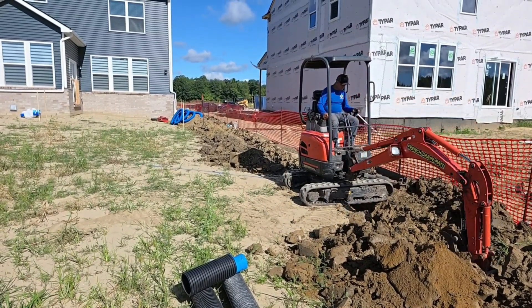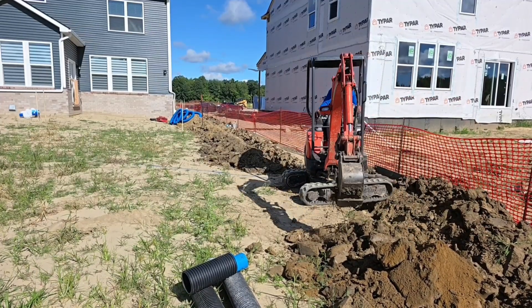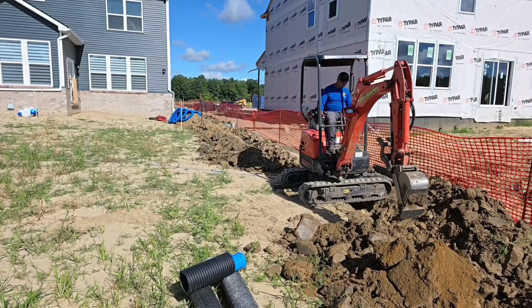When the sprinkler company comes through this yard and pulls all their lines, we don't want them getting into any of our drain lines. That's why we want all our drain lines deep — we want the main deep.